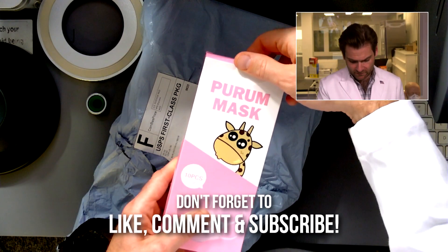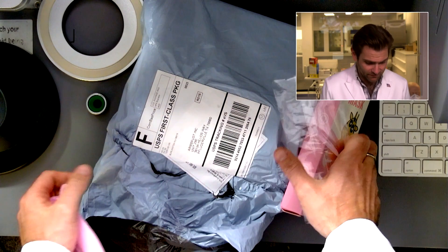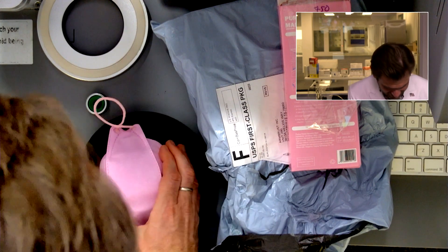Purim mask. Purim — is that supposed to be like 'pure'? The thing that's giving it away here is the fact that this is not a mask that KF94 folks would normally use. But I won't withhold my judgments here — I'm going to look into this.